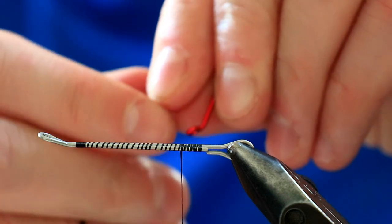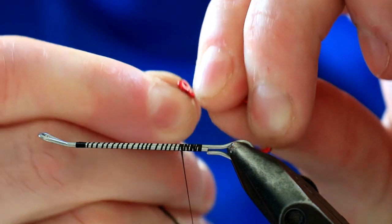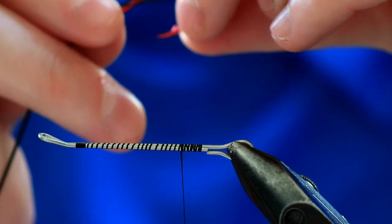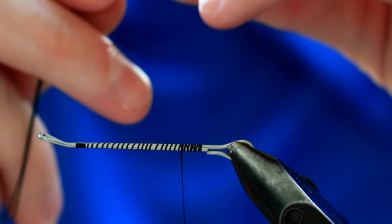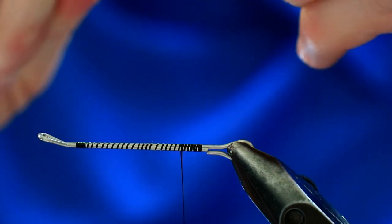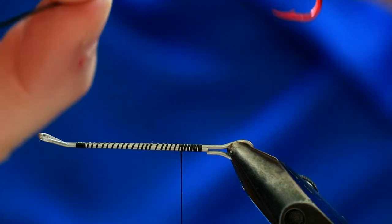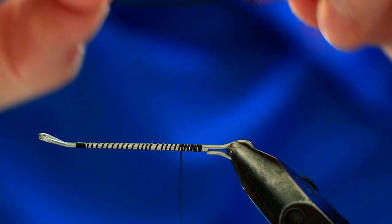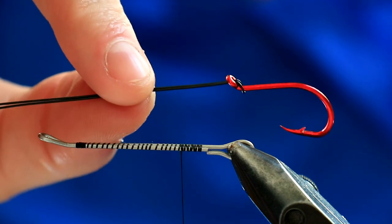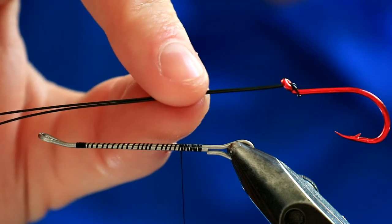Bring in that hook, tighten it down, tighten that wire down, and then just tease it through. Pass that loop you've created over the hook like so, and pull it tight. You're left with that mount. You can manipulate this slightly — you need the up eye, otherwise the hook kicks off in different directions. The up eye is perfect, and these intruder hooks are made for this.